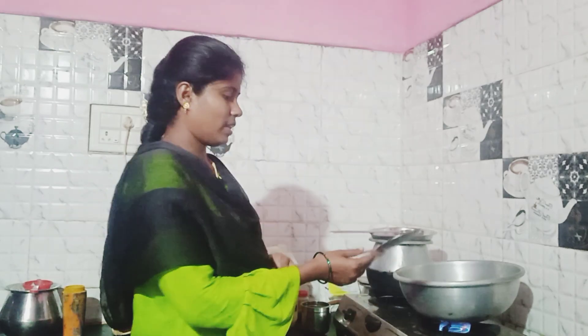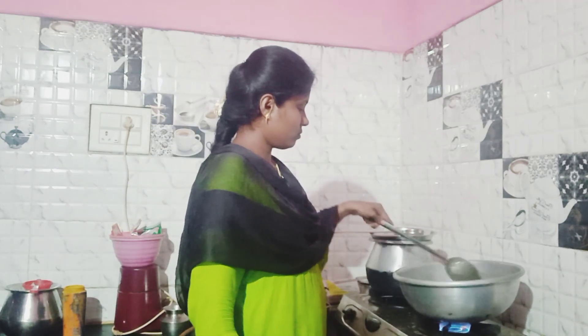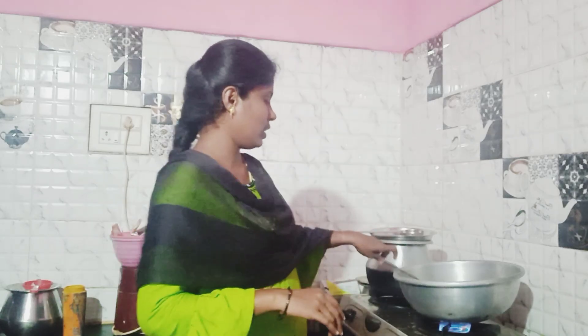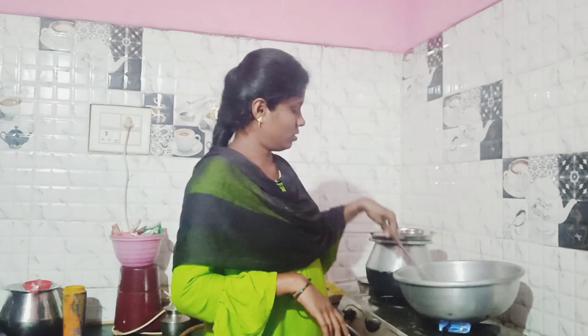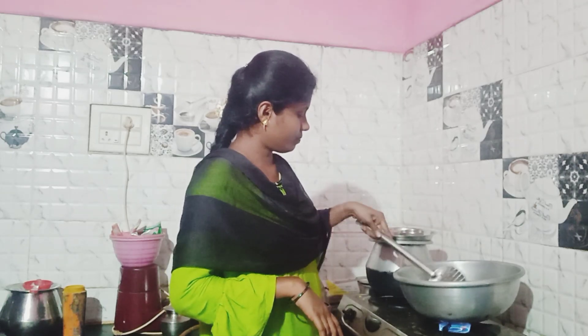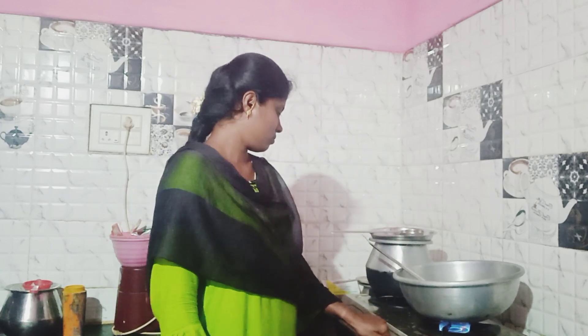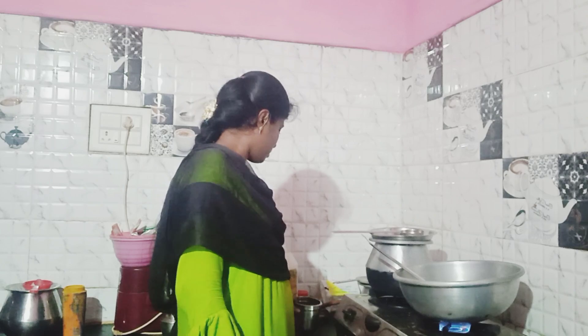I will add the salt to the oil and add the salt to the oil.